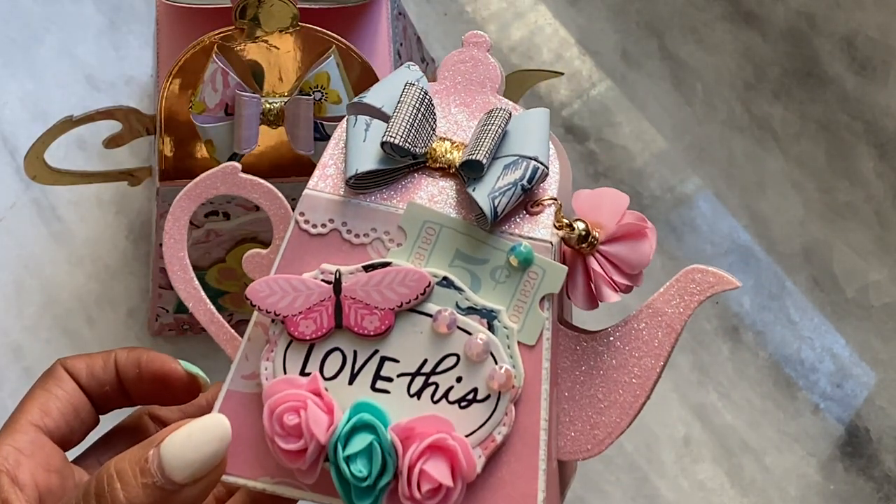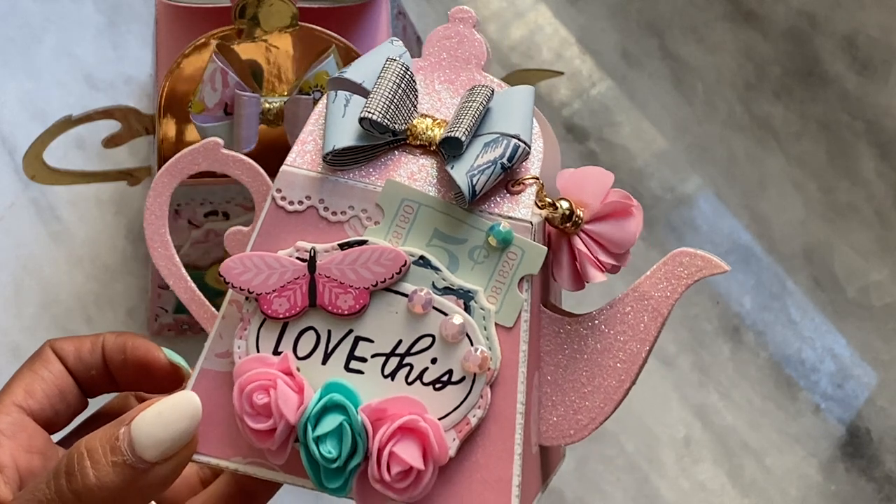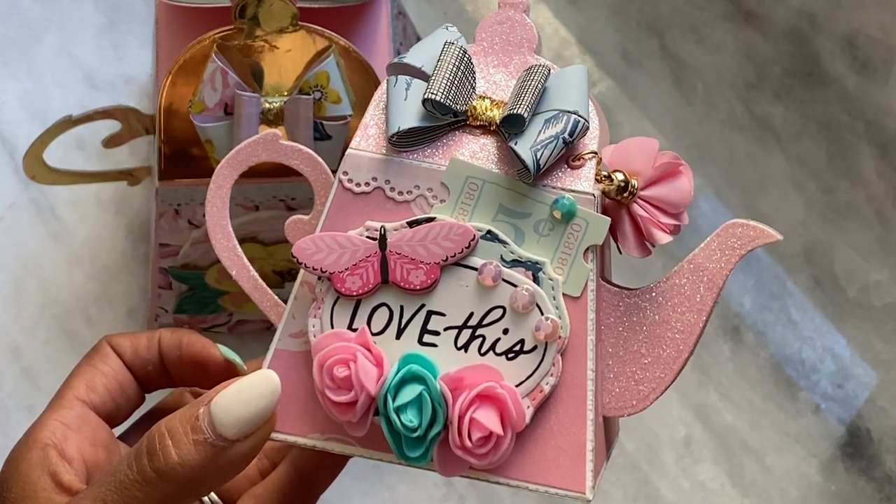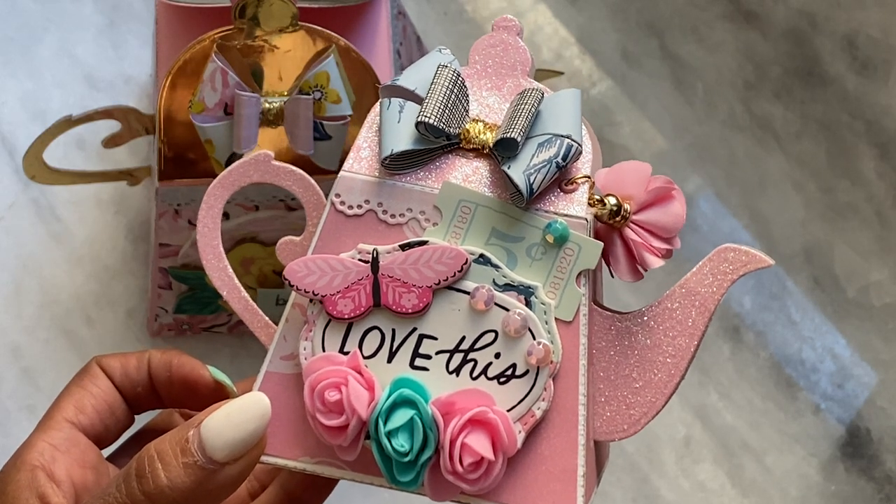Check the description box below for the product information. Of course if you have any questions just ask. Thanks for stopping by my channel today and I will see you guys in my next video. Bye for now!